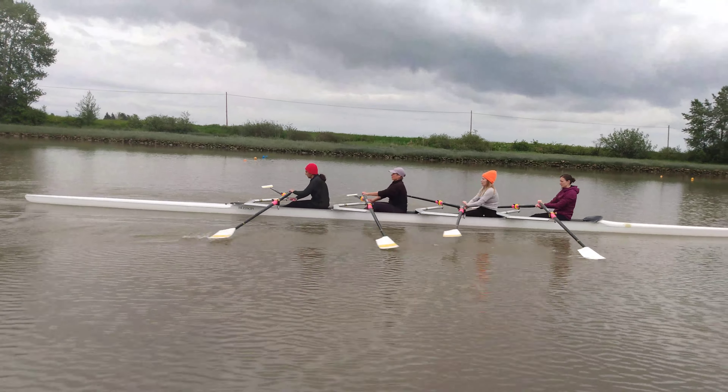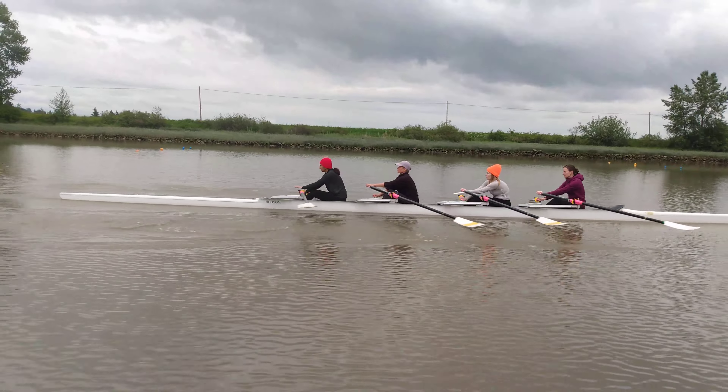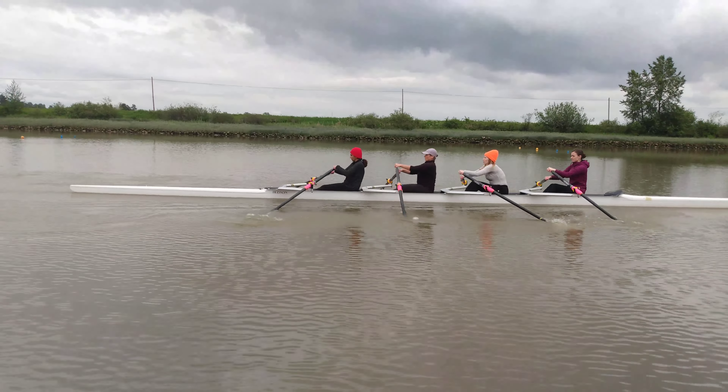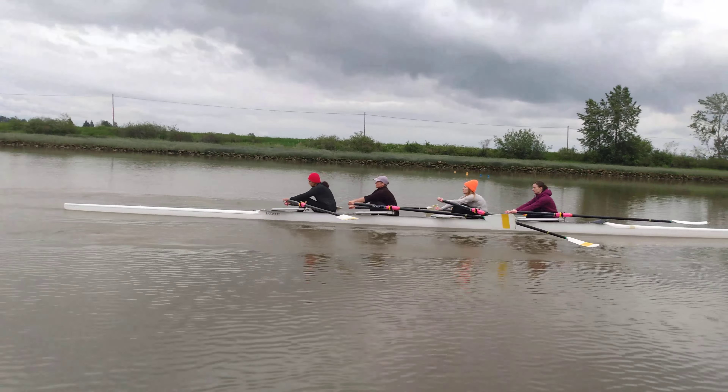Keep coming up — all the way, all the way up, all the way back. Push down, feather. Make sure it's two motions.